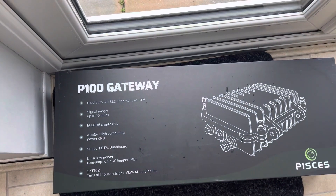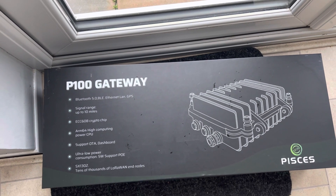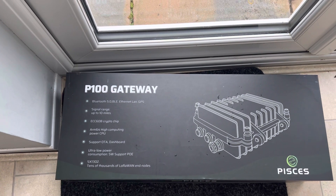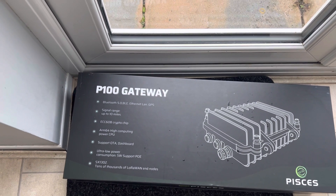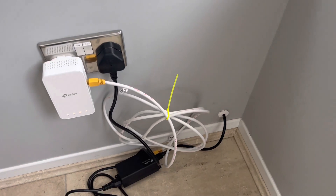Here's a quick video on the Pisces P100 outdoor miner. You may have already seen my previous video on this. I had a couple of questions on the last video so I thought I'd address them with a little update.